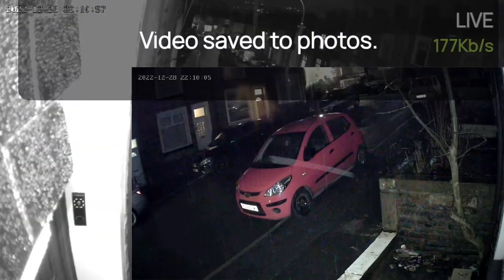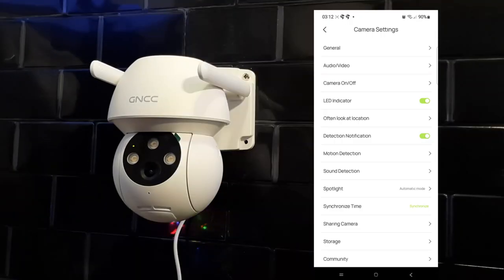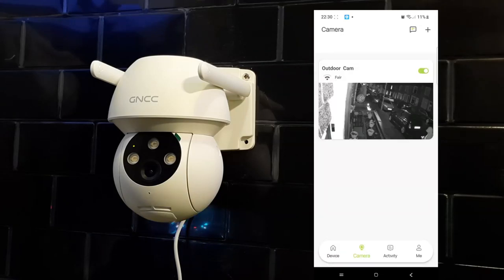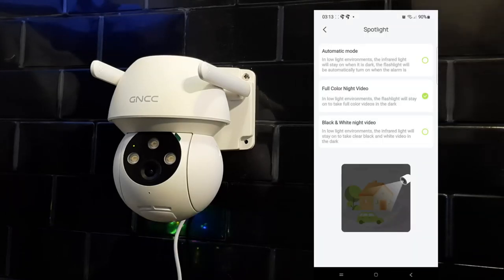The settings are basic but pretty good. You've got everything from your LED indicator to notifications, sharing options, and storage. It also works with Google Home and Amazon Alexa, which is pretty useful, and you can select whether you want automatic night mode, full colour, or just black and white.